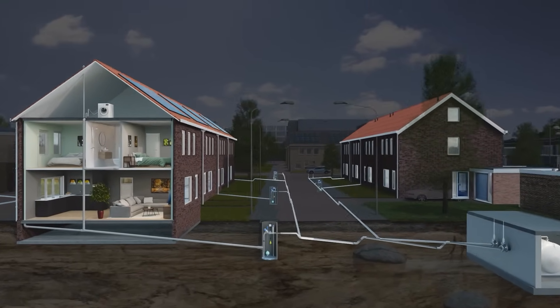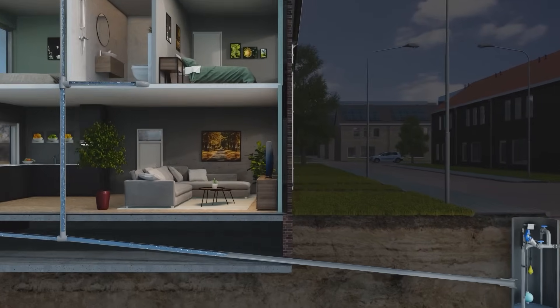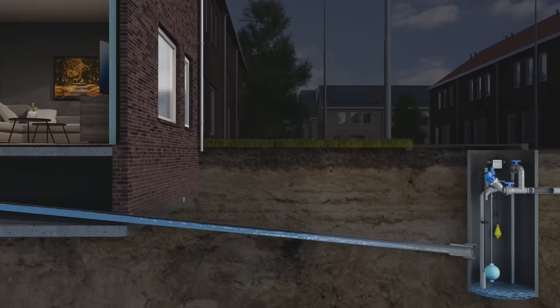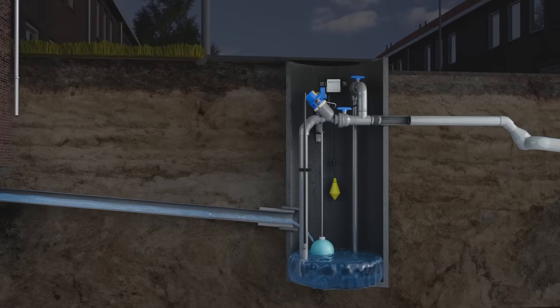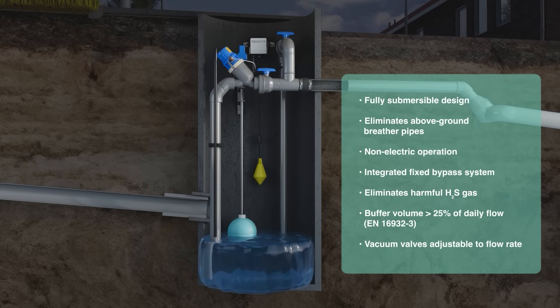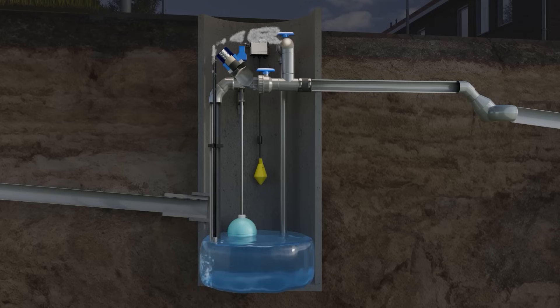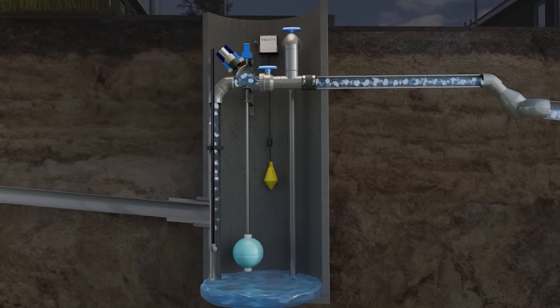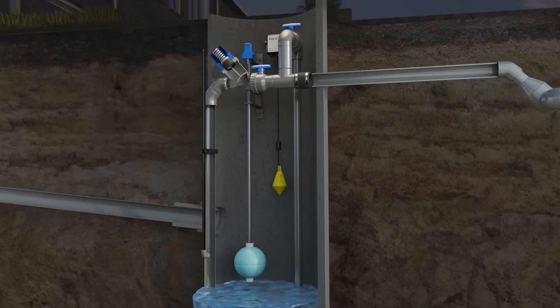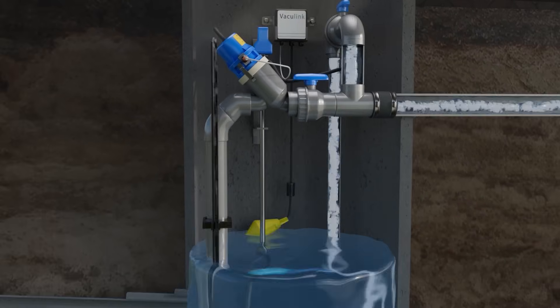Let's dive into how this technology works. Wastewater flows under gravity into the collection chamber. When a certain level is reached, the float level switch activates the vacuum valve, which opens to remove air and sewage from the collection chamber. No power is needed. Just in case, there's a manual bypass to empty the wastewater from the collection chamber.